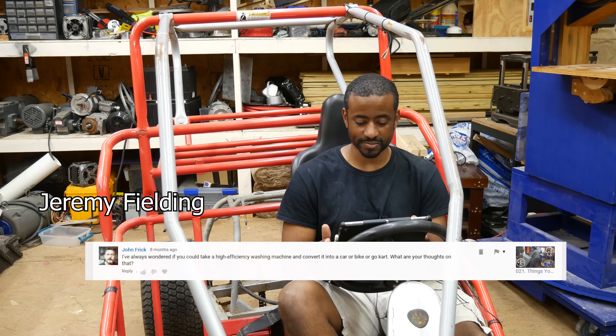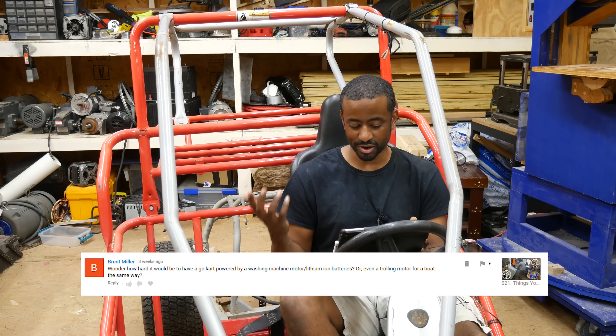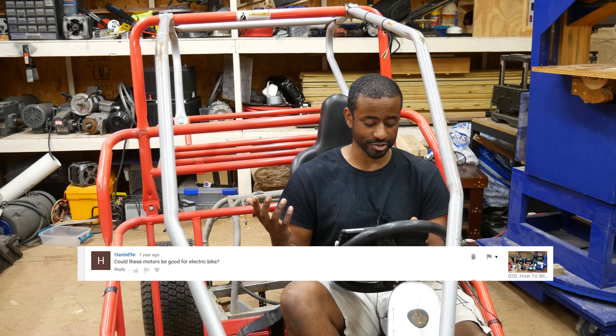I've always wondered if you could take a washing machine and convert it into a car, a bike, or a go-kart. Can you incorporate that motor in a go-kart? I'm thinking three horsepower is good. Wonder how hard it would be to have a go-kart powered by a washing machine motor. Could these motors be good for an electric bike?